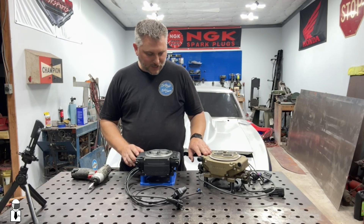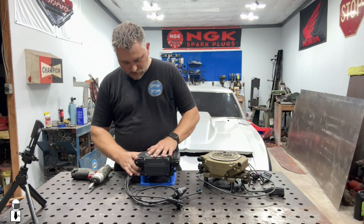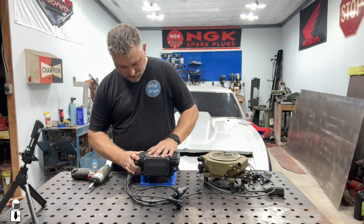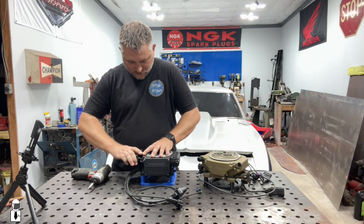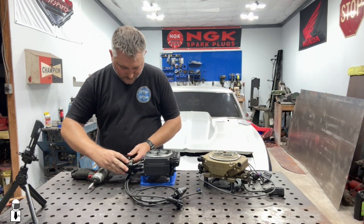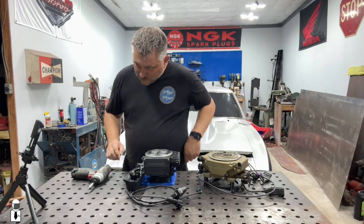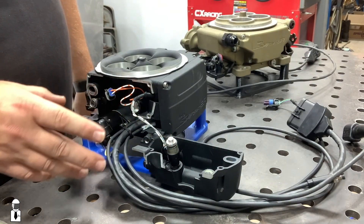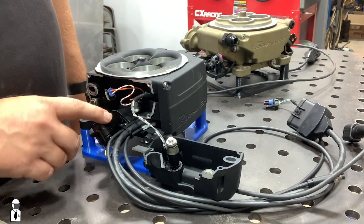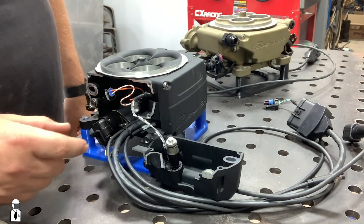This one has two screws, this one has four, but once you take those four screws out you should be able to just pop this cover off and see the injectors. You can see the same fuel injectors as the Sniper 1 — very similar setup. The idle control valve is there, which you can replace without taking that off; it's just kind of buried in there.